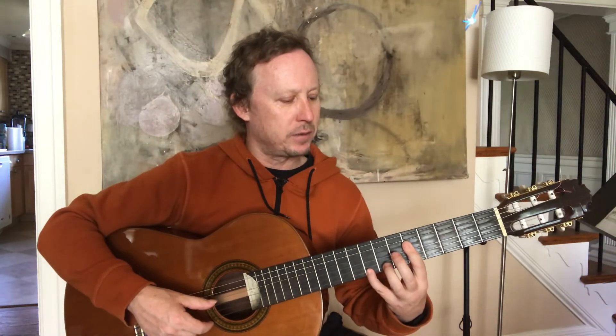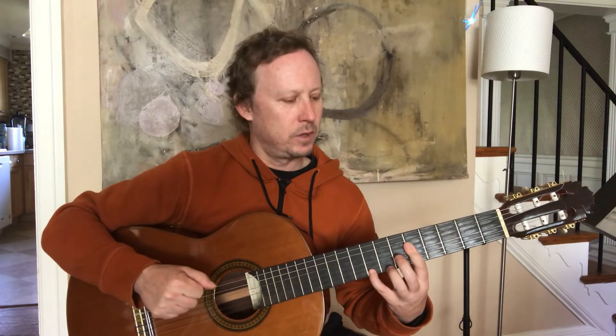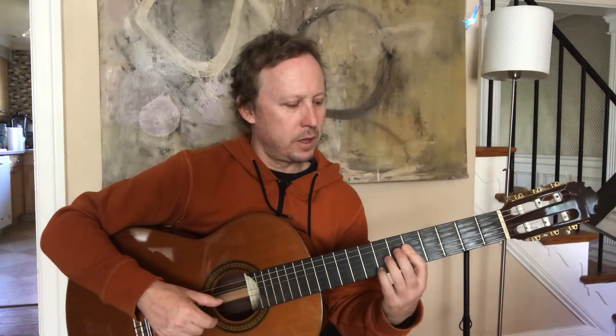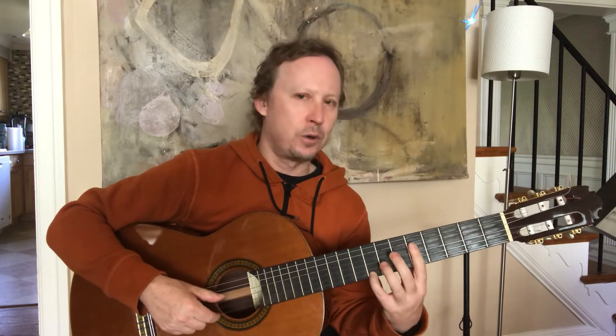You're going to slide the pinky up one fret — you're still barring, this time barring four strings. Pinky moves up to the eighth fret, and it's the same pattern: four and one together, and then two, three, one. Putting those three chords together — first chord, that second chord, third chord.